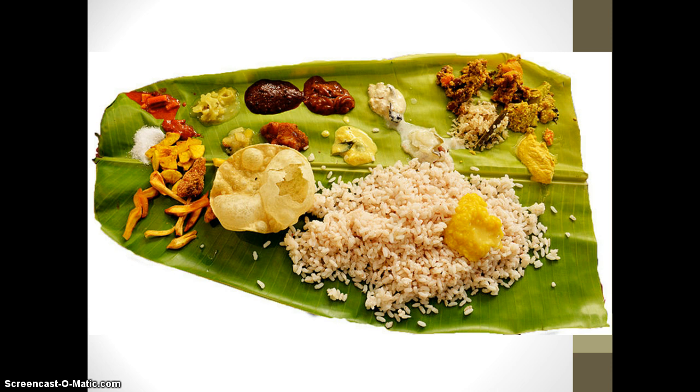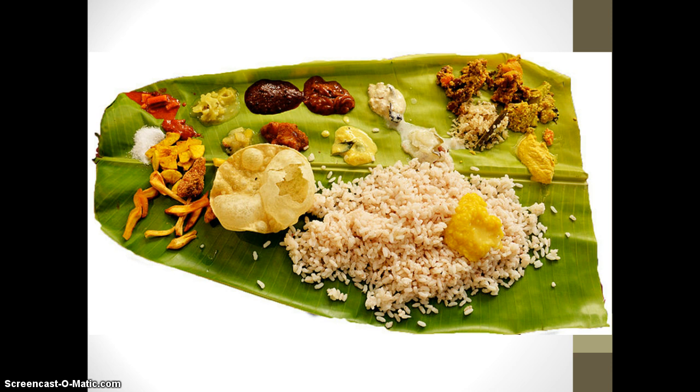On the next page, you'll see an actual photo of a Sadhya feast. As you can see, the rice is in the middle with a variety of side dishes on top. Off to the side, they would have a dish of payasam, curd, or rasam — the savory, sweet dishes served as desserts. Thank you.